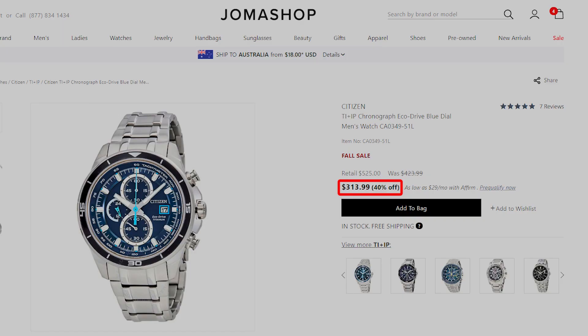This video is sponsored by Joma Shop — they sent me this watch for free and I do not have to send it back. All they ask is that if you're keen on this or anything else, I refer you to their website, and I will do so with a link in the description. This one is priced currently at $313.99. I think you get plenty for your $300 and change today.